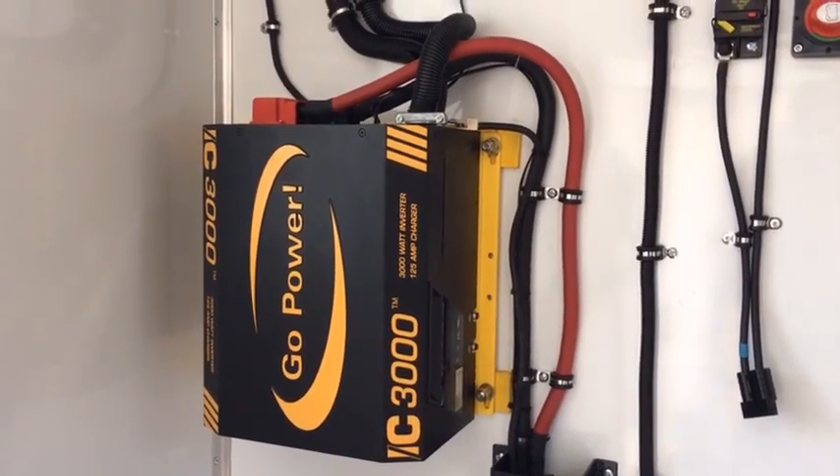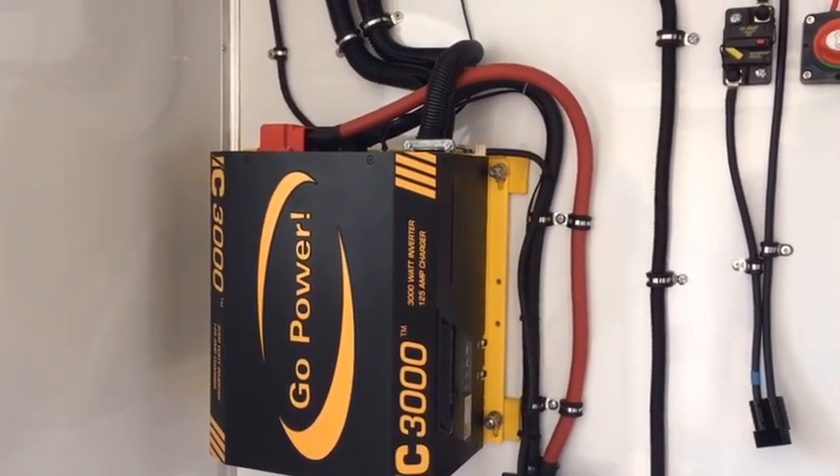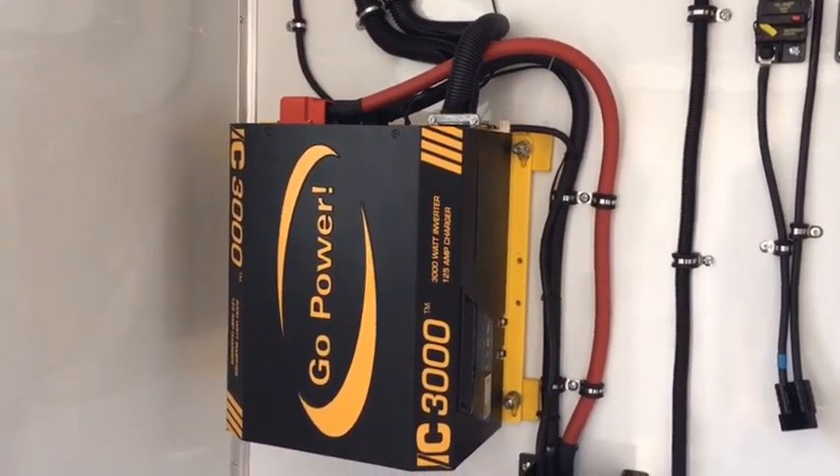Remember, if you're not sure what you're doing, please consult a professional electrician for installation information.